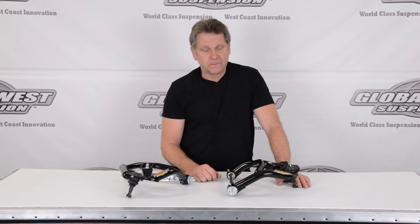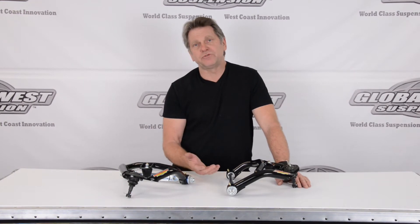They come preassembled, ready to go. The arms have caster built into them, so you're going to be looking at five and a half to six degrees of positive caster, which is going to help your straight line stability, but it also helps your corner entry.